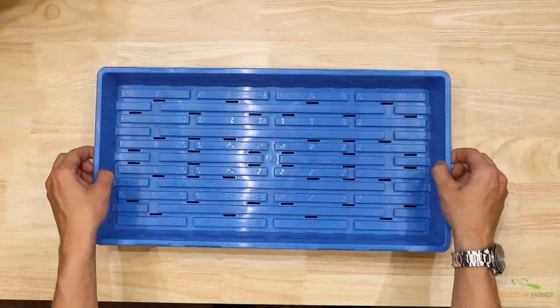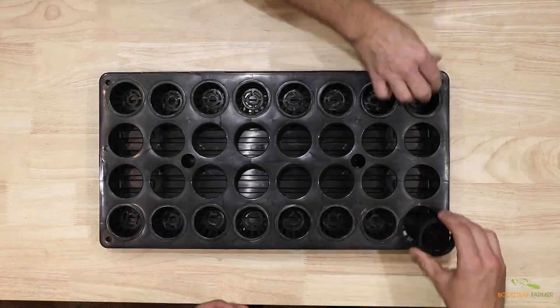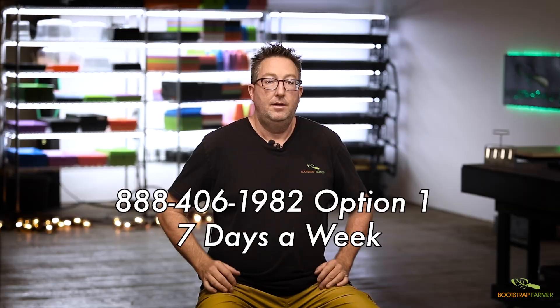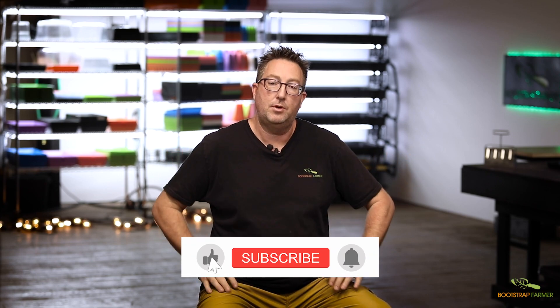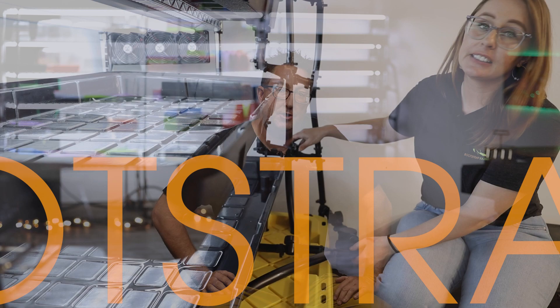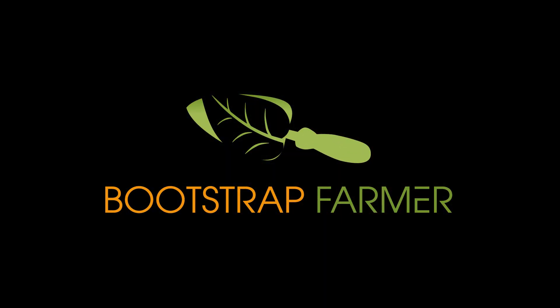After that video, we have a compatibility video where I walk you through all of the different tray configurations you can use with the Automatic Grow Rack. If you have any questions or special circumstances and want to talk to our tech team, call 888-406-1982 and hit option one for a tech specialist. If you're going to order multiple racks, please give them a call first so we can get the price down for you — there's a price break if you order more than two or three. Please enjoy the next video with Katie as she helps you set up your rack.